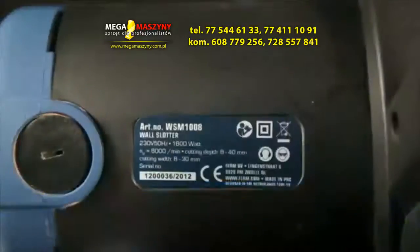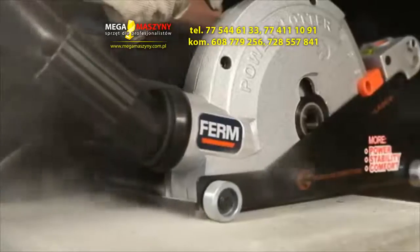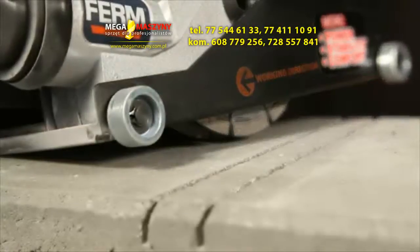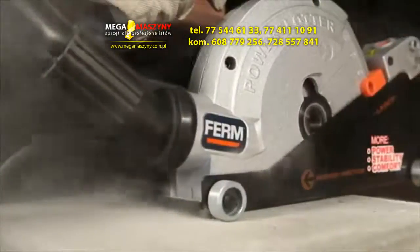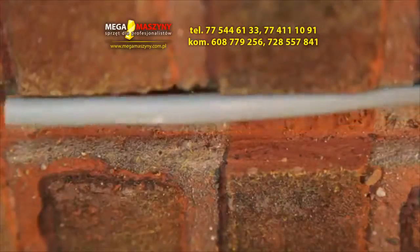The 1600W motor with an overload up to 2600W and 6000 rotations per minute provides heavy duty power to get the best results, ideal for slotting in concrete, masonry and tiled walls and placing plumber materials and electricity.